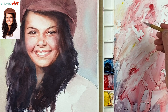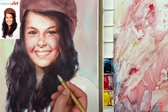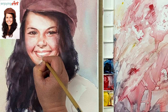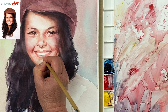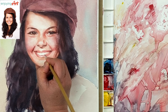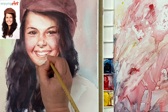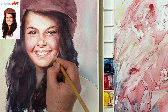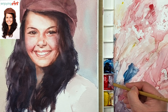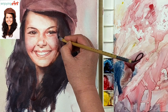Now I'm going to add a little bit darker color at the bottom — the gap of the teeth. Now I'm going to add some darker color to the painting — a little bit darker brown color, a little bit of blue — and now also here, put a little suggestion for the hair.